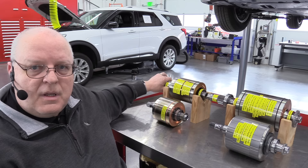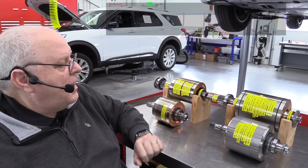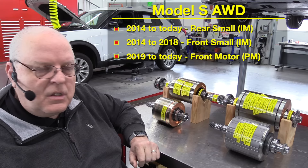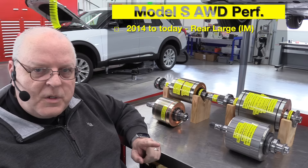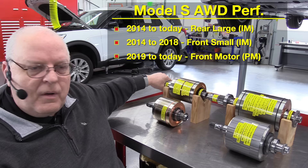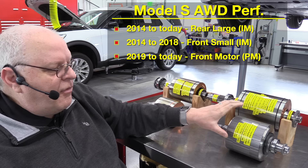Before we dive into the front drive unit and electric motor for the Model S, I want to show you all four rotors from the electric motors of the Model S, X, and the Model 3. If you purchased a rear-wheel drive Model S, you receive the large rear electric motor. If you purchased an all-wheel drive Model S, then you got two of basically the same motor — one in the rear and one in the front, in different housings but with the same internal parts and the same power ratings. If you got the performance version of the all-wheel drive Model S, then you had the large rear induction motor in the rear and the small front induction motor in the front. And then for 2019, you got the rear large electric induction motor and a front permanent magnet motor.